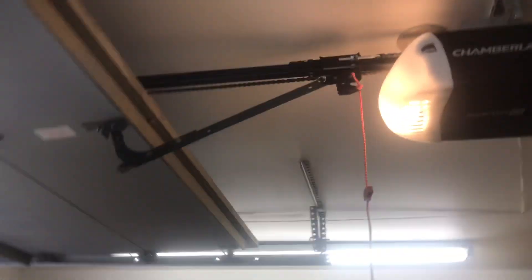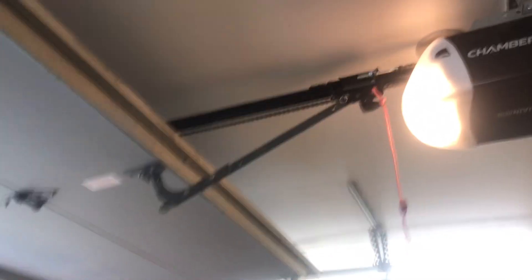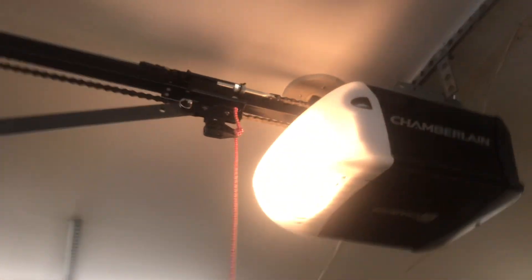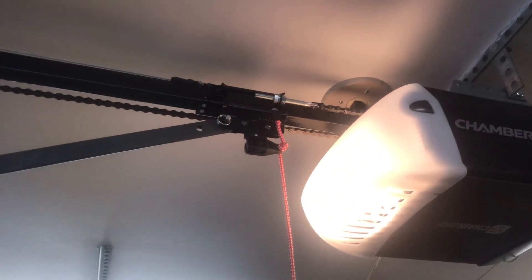Welcome back to another video. Today I'm going to show you guys how your garage door opener trolley works. The trolley goes from this way all the way here and all the way back. That chain right there, where that little screw and that bolt is, is connected to the trolley right up there.